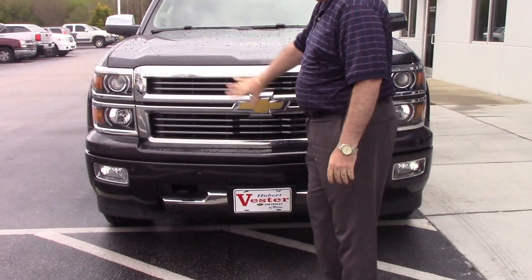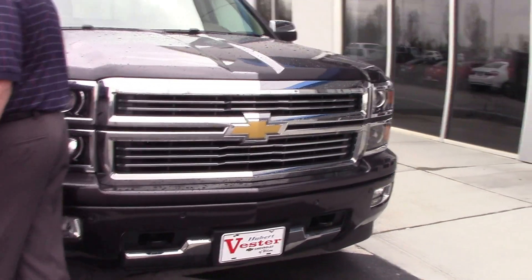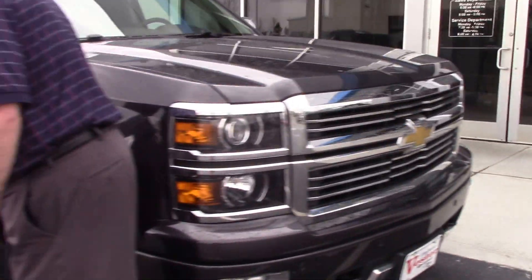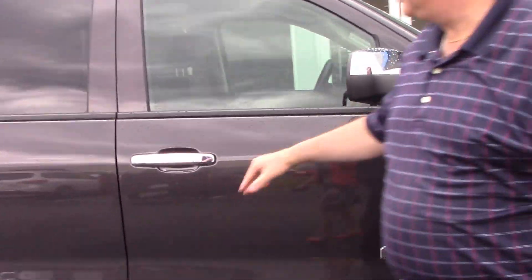So we come around the front — look at how clean it looks. It's just a nice looking vehicle from the outside. See the tires are in excellent shape. The rims look great. This truck just looks awesome.